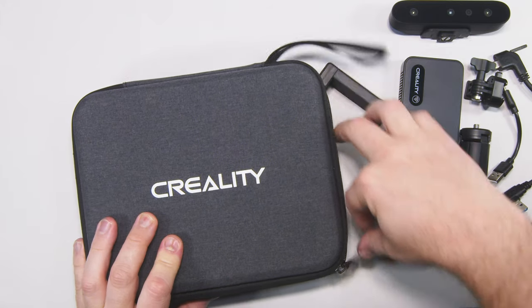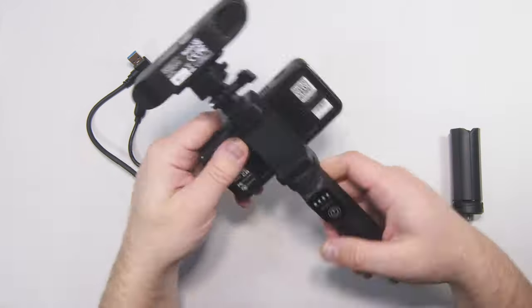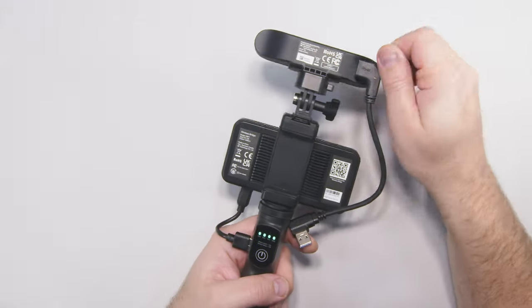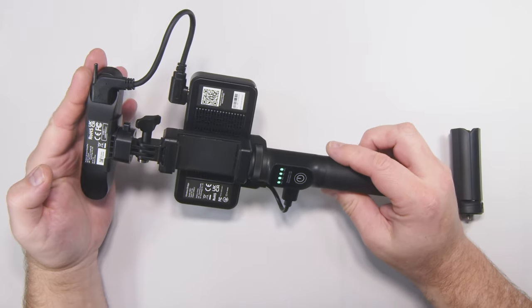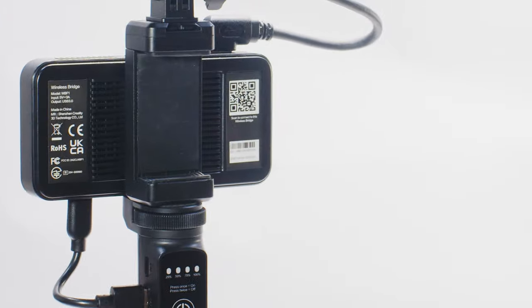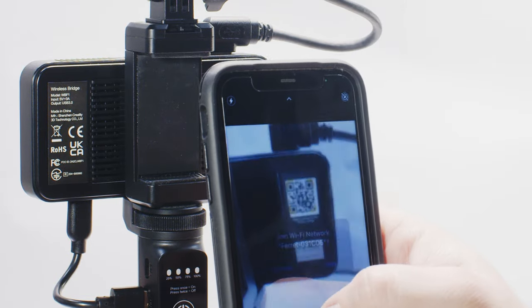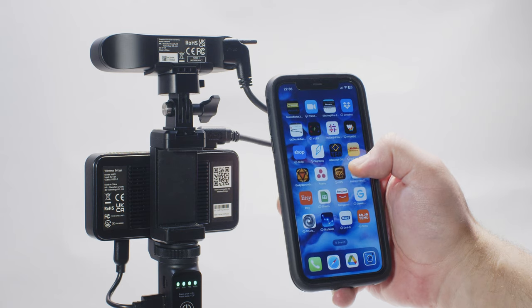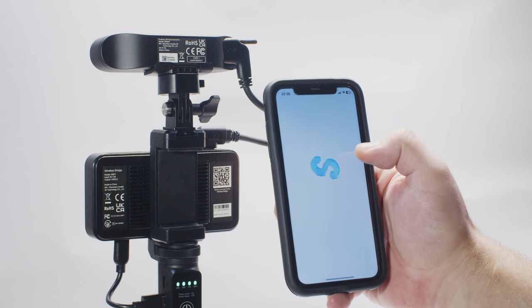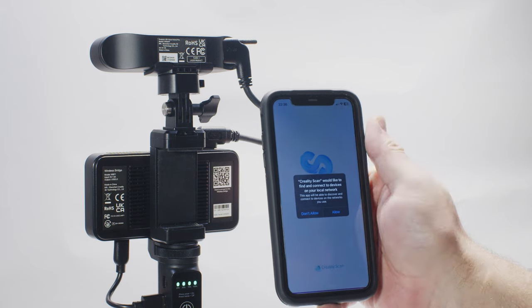The Ferret Pro scanner comes in its own carry case, with all the bits included to connect to your phone or to be tethered to a computer. Once the scanner is assembled and its internal battery charged via USB-C, you are almost ready to go. After downloading the control app, which is supported for both Android and iOS, you can then connect the scanner to your mobile device. A separate desktop app is available to download from Creality's website, to provide tethered power and control to the scanner from any computer running a USB 3-speed connection.